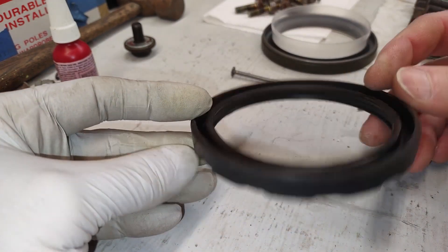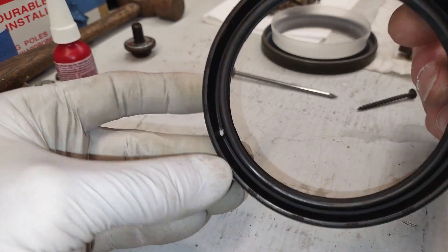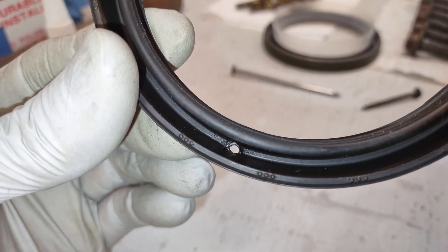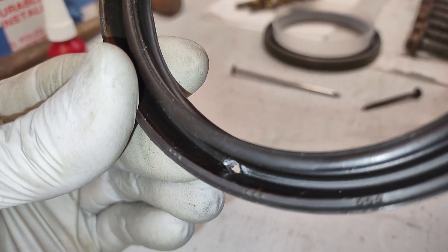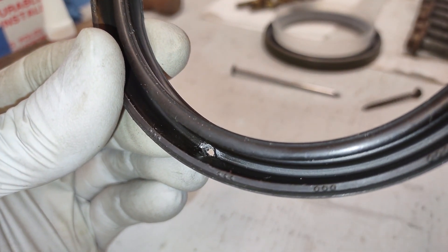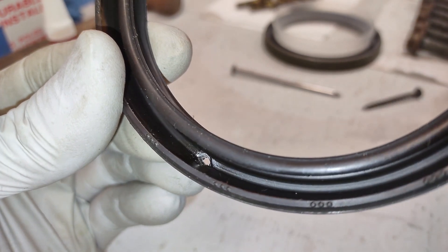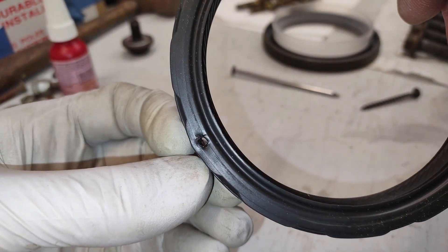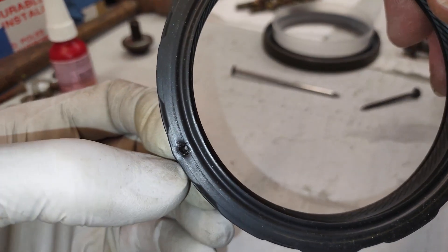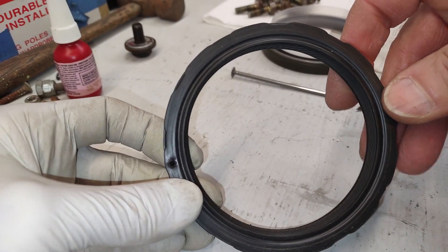The seal's not that thick in that one area to poke through, but just try to aim it so that you get it in that middle area — not too close to the crank, and not too close to the block. Kind of in the middle-ish, and then just put in a screw.